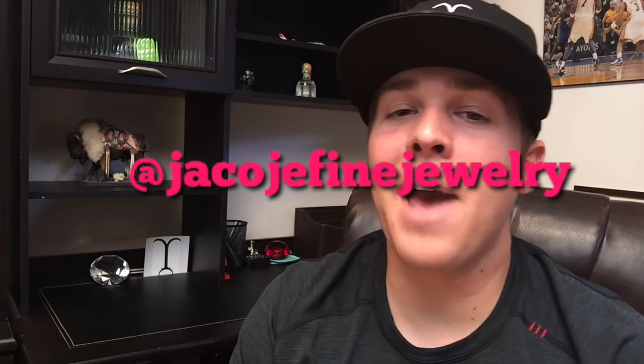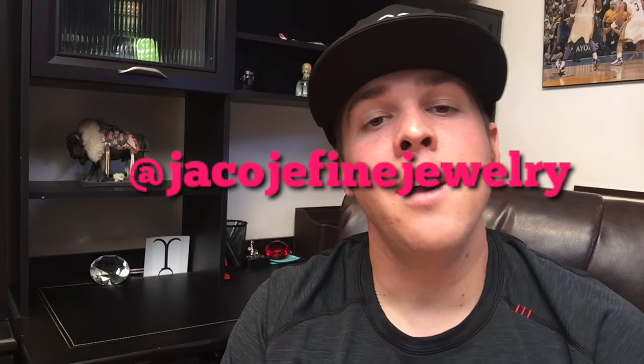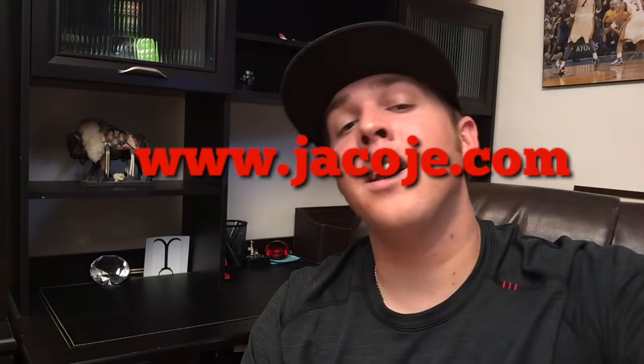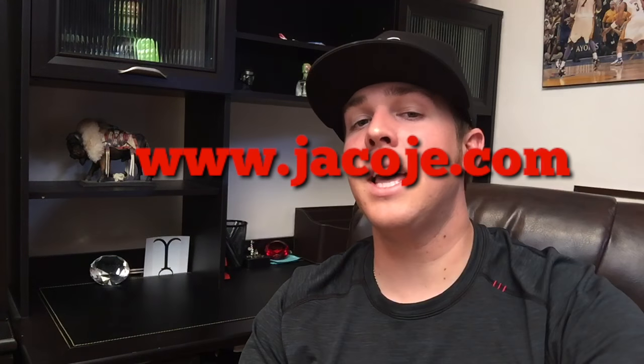Don't forget to follow me on Instagram at Jacoji Fine Jewelry. Visit my website www.jacoji.com — I'll have all those chains available to shop per gram and length, and it'll all total up for you. Just go check it out and see what you like.